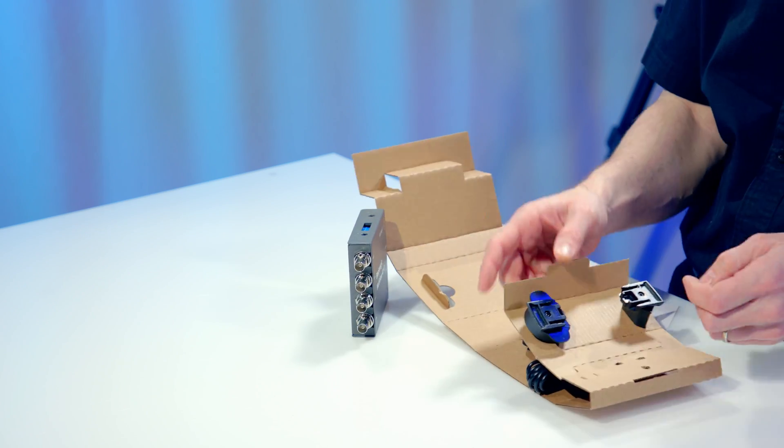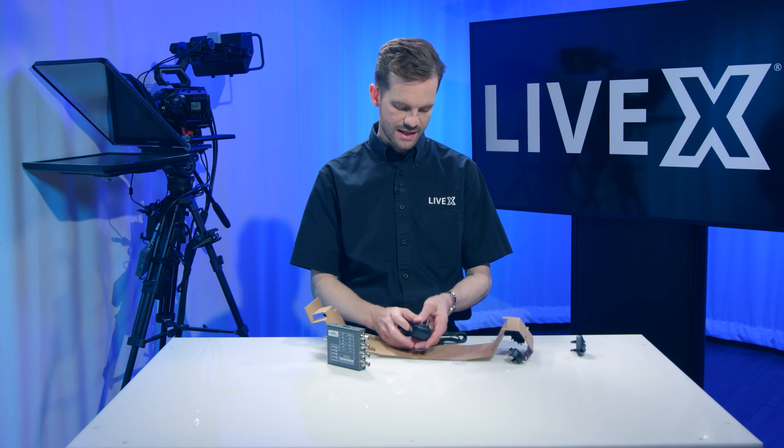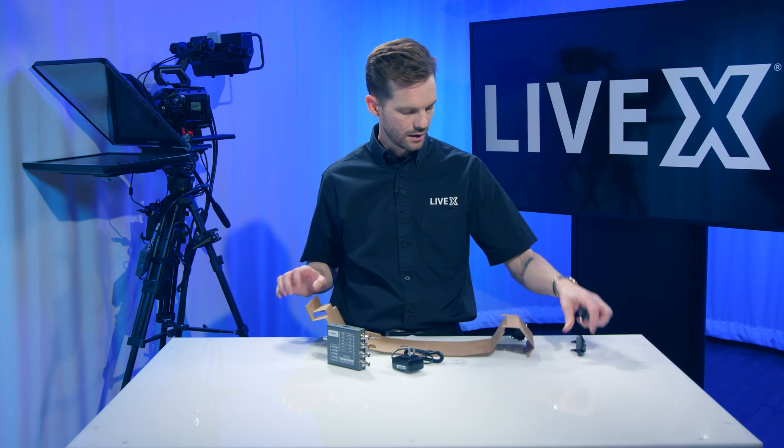So you've got your bits and bobs for international outlets, and you're going to want that Edison plug right there if you're in North America.